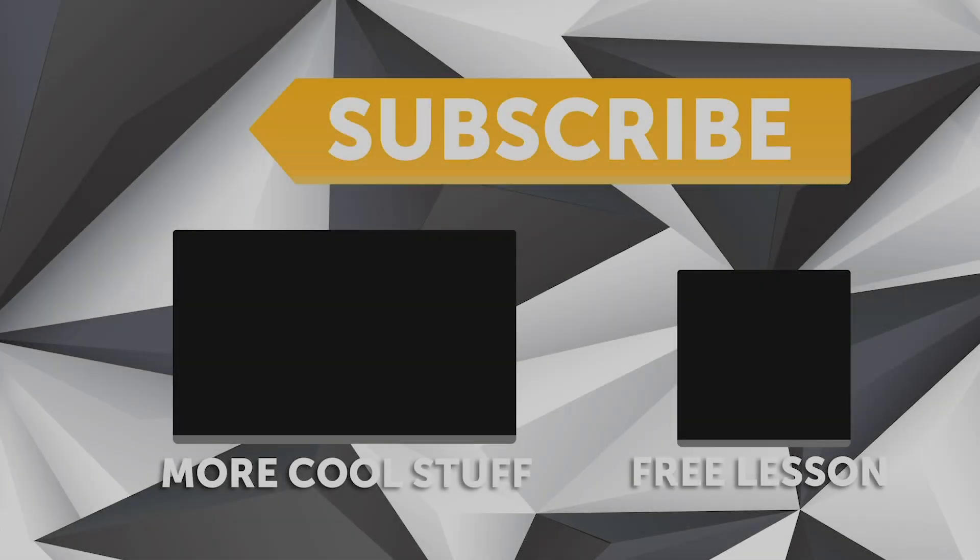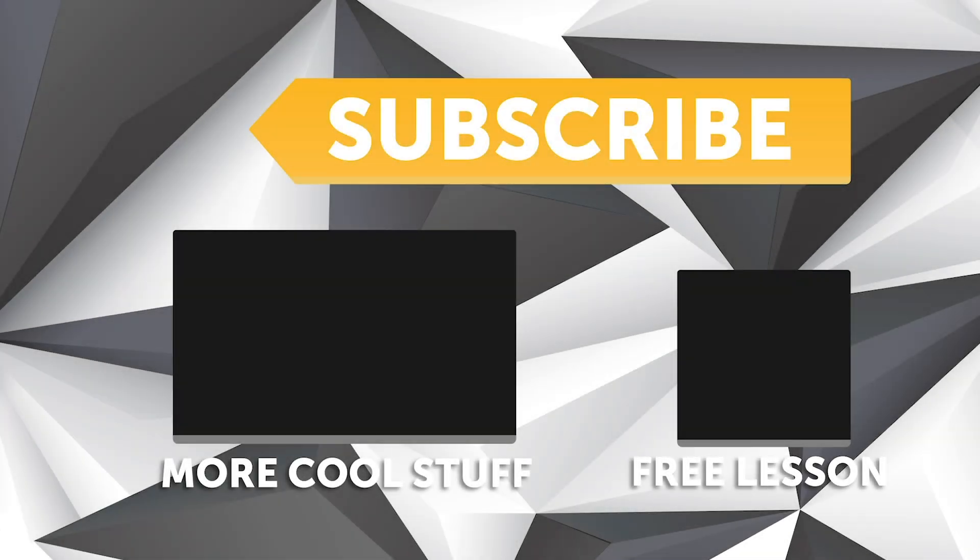If you liked that video, make sure you give it a thumbs up and if you're not already a subscriber, make sure you're subscribed. We release a new video every week. If you like free stuff, click the link in the description to claim your free spot to our next live lesson.